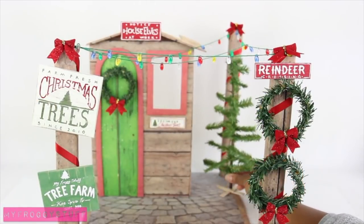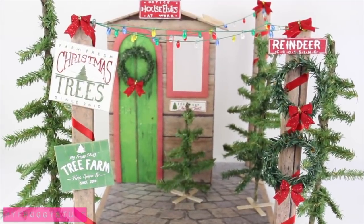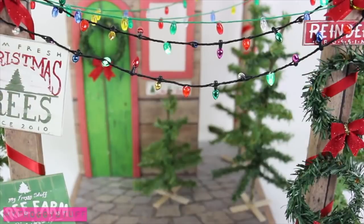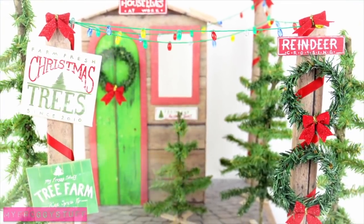Add trees from our doll Christmas tree video to finish the Christmas tree lot. For a little extra fun, we found these light-up necklaces at Michael's craft store that can be used for working lights. And you're done.